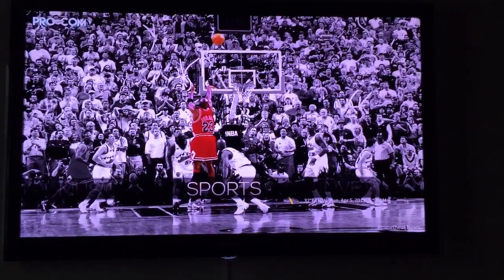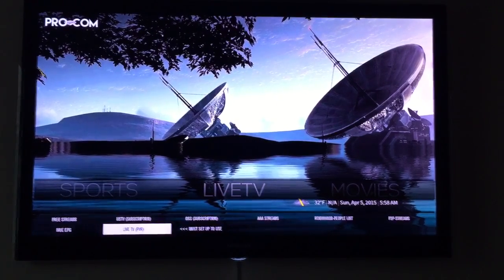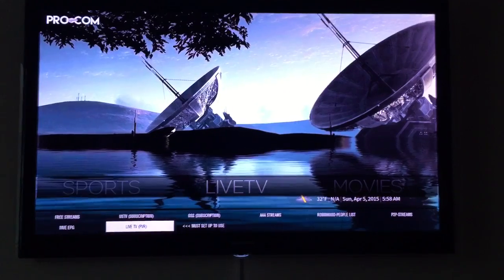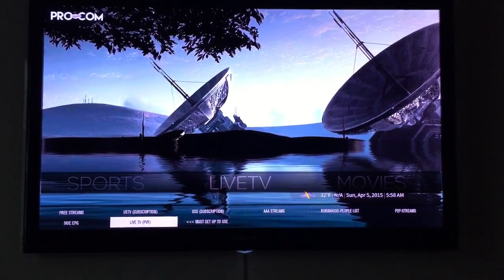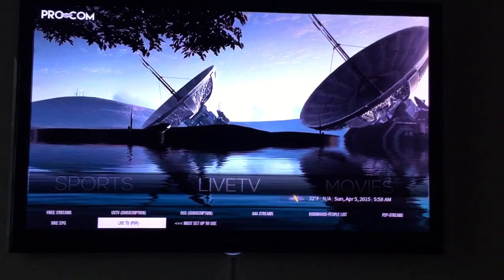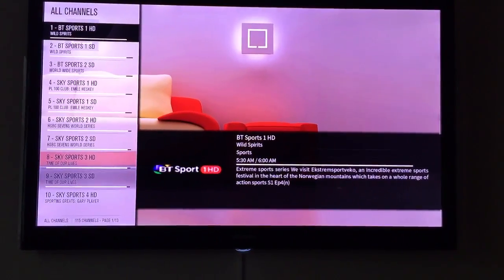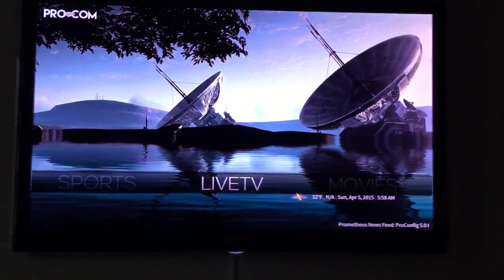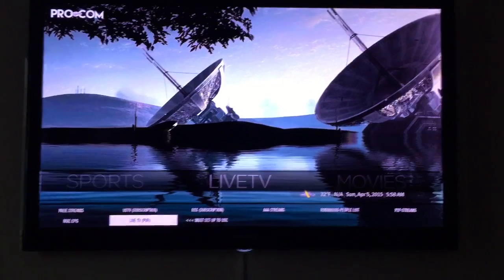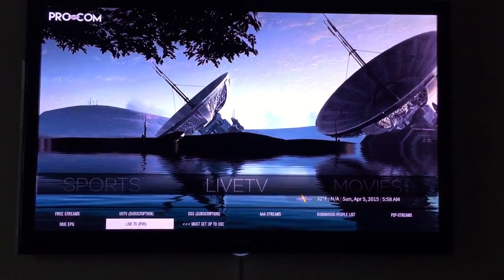On my screen I've got Sports and we want to head over to Live TV and drop down. If we're turning the box on for the first time on the new config, you'll see at the bottom it has the new Live TV PVR and it says you must set up to use. Mine's already been set up, so go back to the home screen - this is the place we want to go to once we've enabled it.